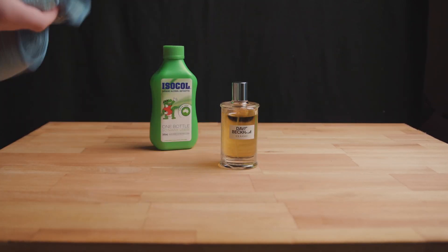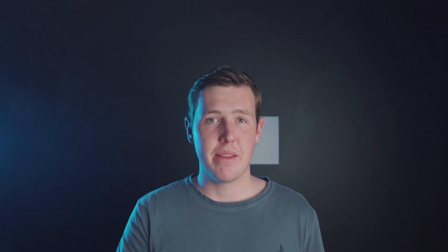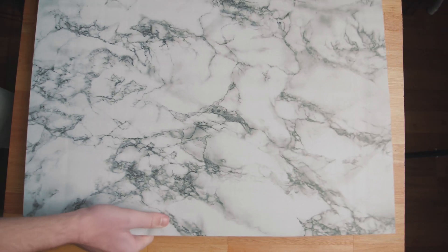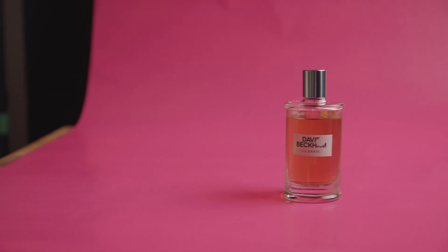Tip two is making sure you have a decent background or mat so the product stands out when you're shooting it. There are really cheap ways to do this — you can get some vinyl sheets and stick them to a piece of MDF board, which is what I did, or you could even use wrapping paper. Be creative and think outside the box.